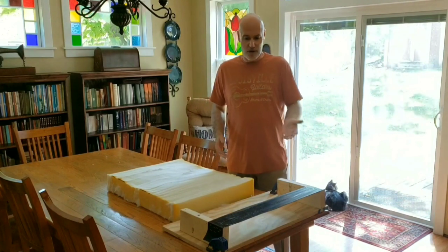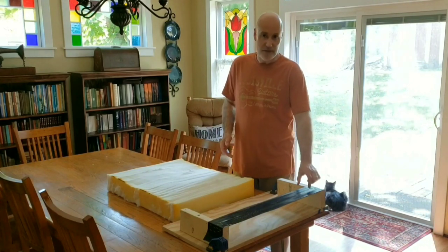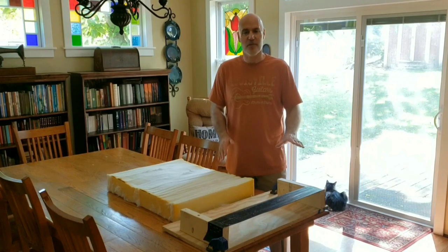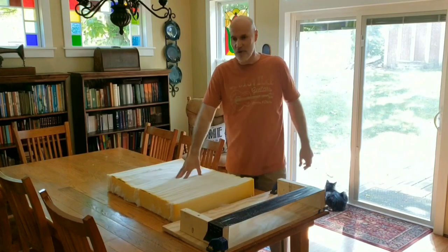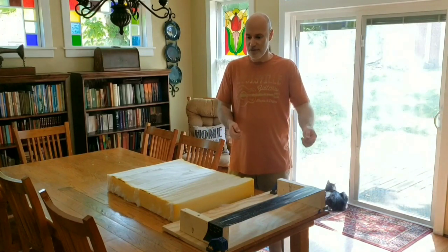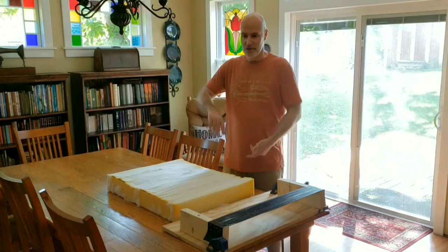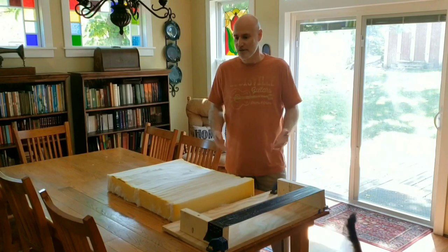A couple of things you may have noticed watching me cut this. I did add a second width of duct tape to this guide — when I did my first cushion I realized I needed it to be a little wider to stabilize the knife a little better. The second thing you probably noticed was that halfway through I turned the cushion around to make it more manageable to push through, and also so that if my cut started to drift, turning it around and starting fresh from the other side would have minimized the impact of that.